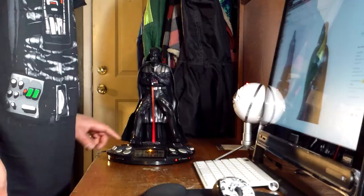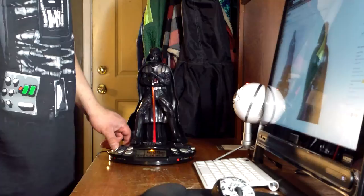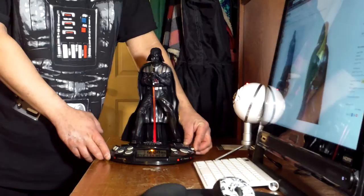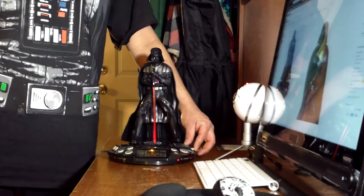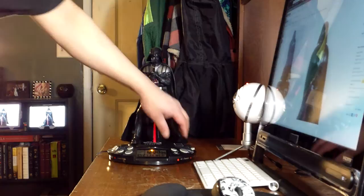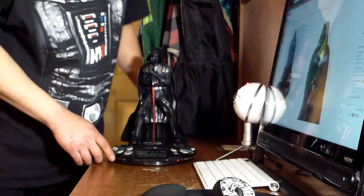Alright, I got it on the radio now and I'm trying to pull in something. That's all the way up. I don't know if that'll actually wake me up in the morning — this might just end up on my desk as a clock, maybe use it for an alarm.